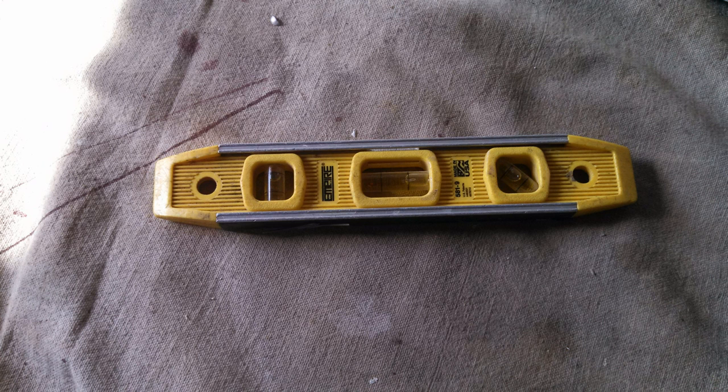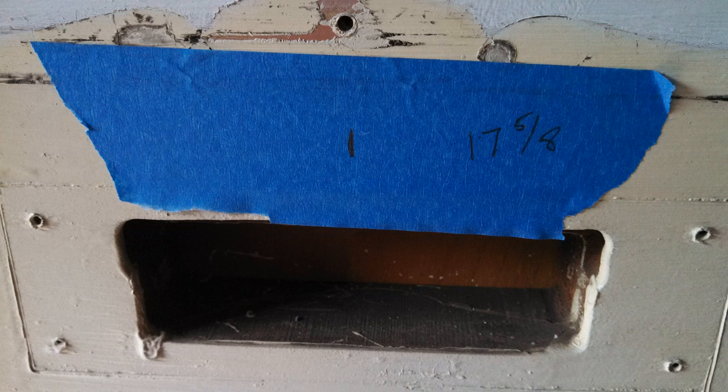We used a level to check that the door itself was level, and then to square up the mail slot so it didn't look crooked. I measured for the center of the door, which was 17 and 5/8 inches, and marked that on a piece of masking tape. Then I centered the template onto that center mark, thereby centering the mail slot in the door.